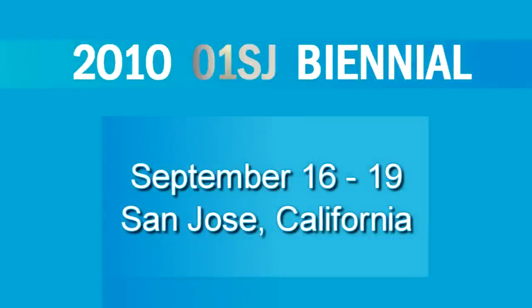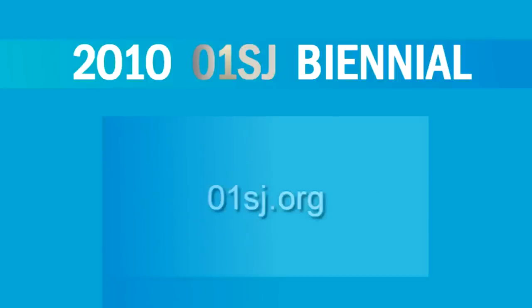The 2010 Zero One SJ Biennial runs September 16th through 19th in venues throughout downtown San Jose and in satellite locations in Silicon Valley and San Francisco. For more on the Zero One SJ Biennial, visit ZeroOneSJ.org.